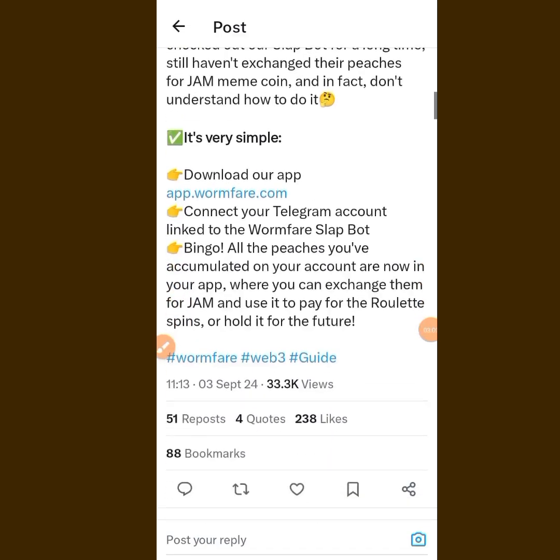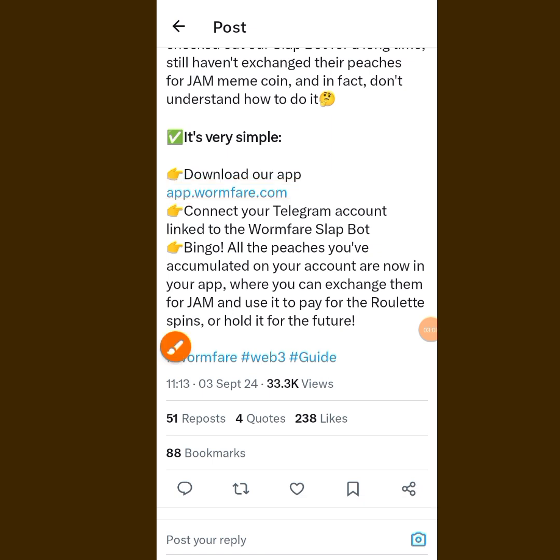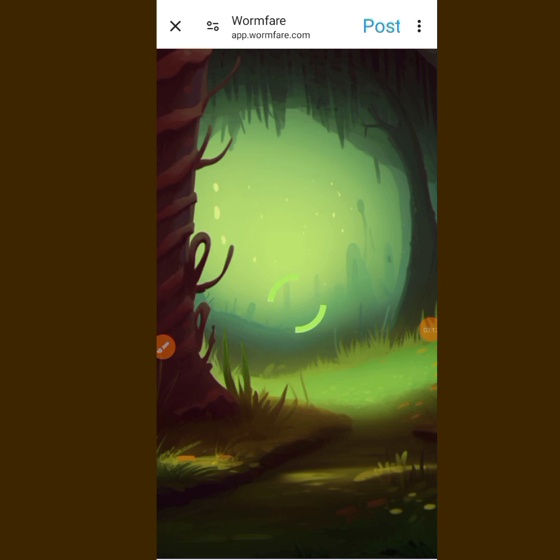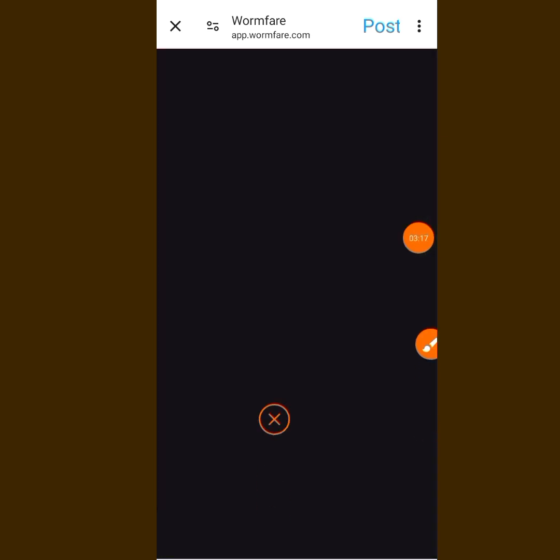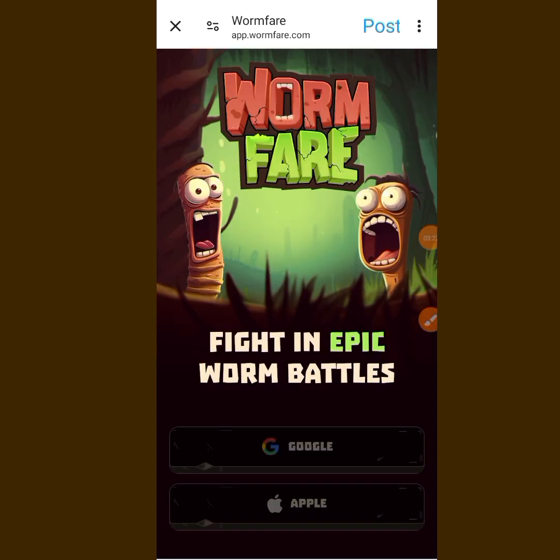What I'm going to do right now is tap on this link. When you tap on it, you just have to wait for it to load. When it loads, this is what you are going to see — two options: Google and also the Apple Store.